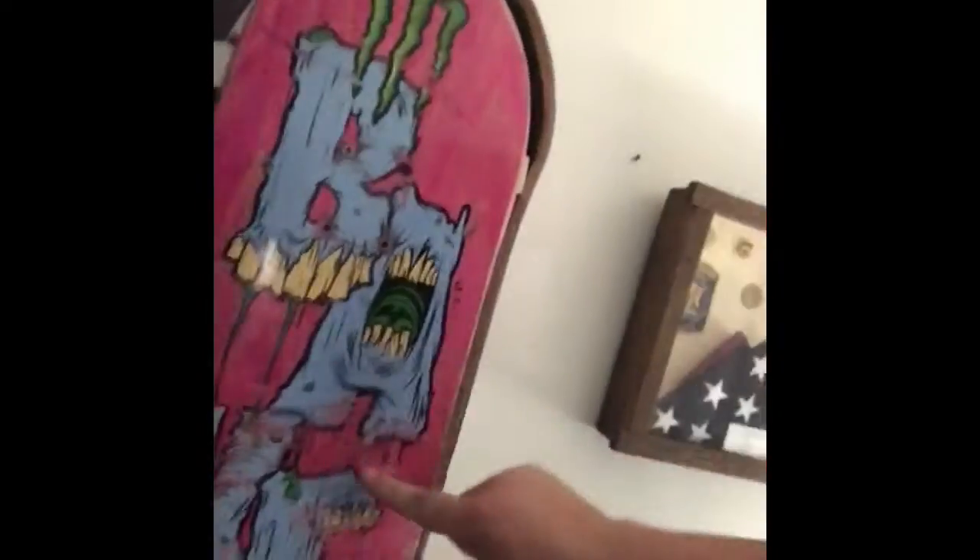Now the last time you guys saw me skate in my vlog, I was skating this board. This board broke — if you guys can't see that, it snapped. So I got a new board when I was down in Chicago and it's right here, and I'm going to show it to you guys real quick.